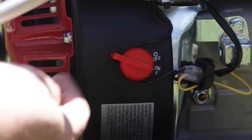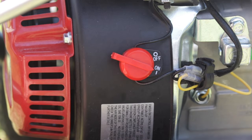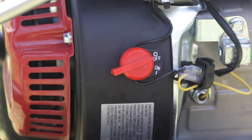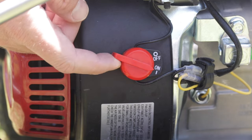First things first, make sure that the power switch on your unit is on. This will allow the stator to send power to the spark plug. Super simple — sometimes people forget it, but make sure it's clicked on.